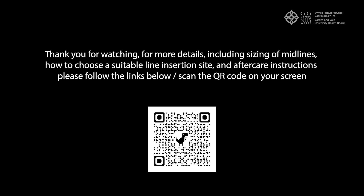Thank you for watching. For more details, including sizing of midlines, how to choose a suitable line insertion site, and aftercare instructions, please follow the links below.